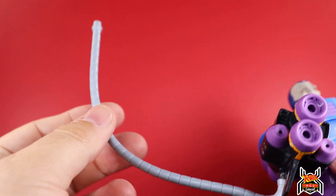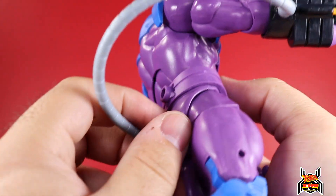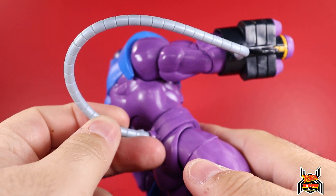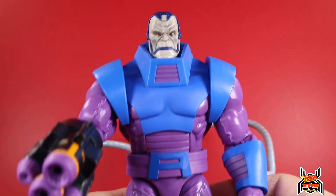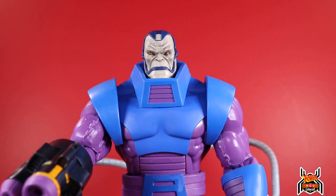Too bad these hose things weren't bendy wire - that would be really nice. They plug right into the back of Apocalypse. Yeah, that's pretty good.